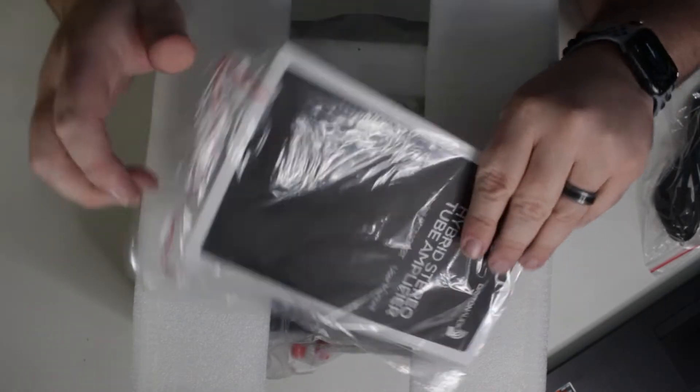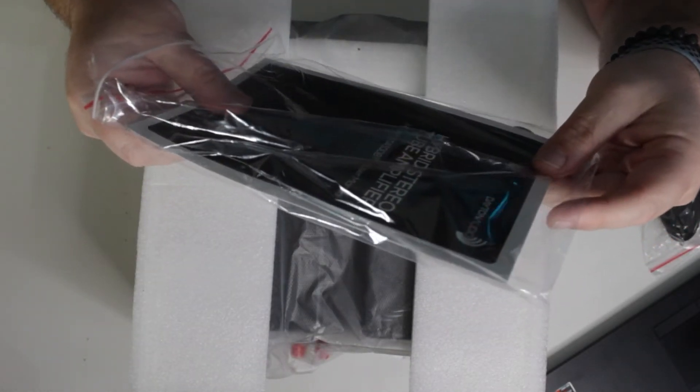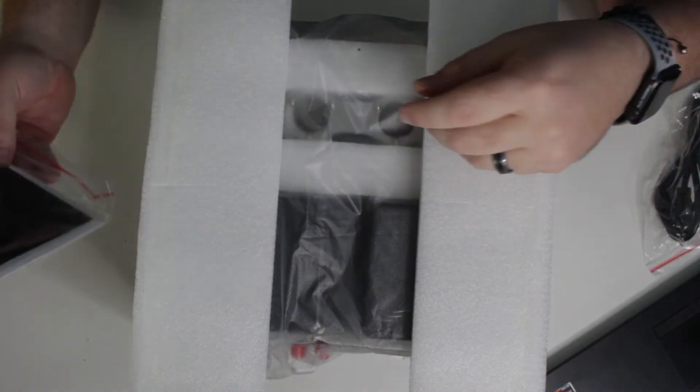Let's continue on with the unboxing. This is just some paperwork. The model number is HTA100BT — I forgot to mention that.